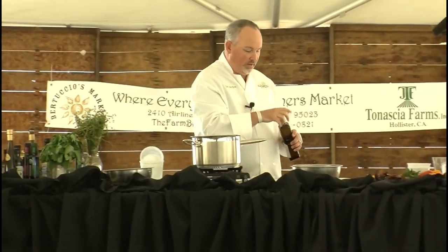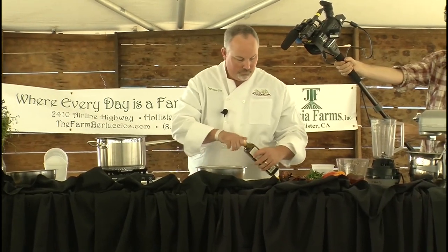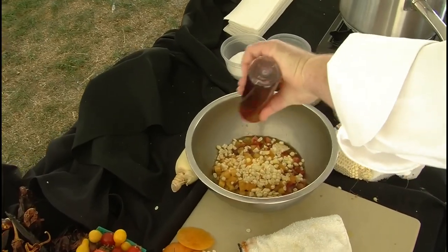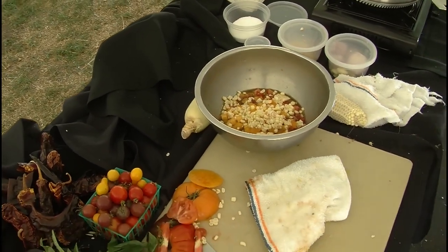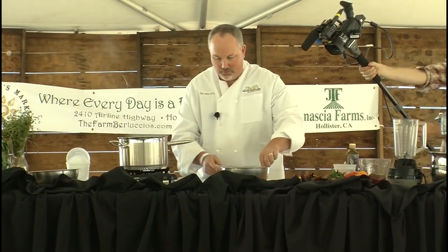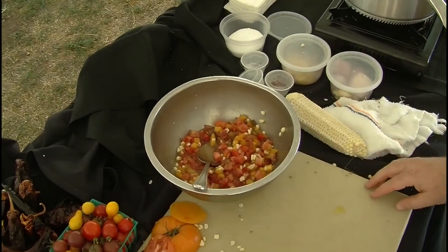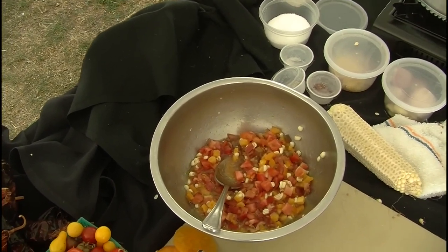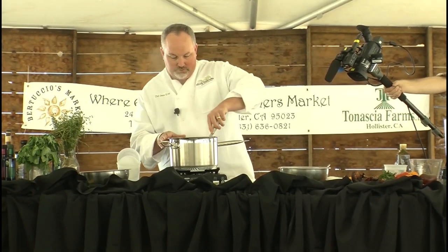We're going to simmer on the corn — I'll let it simmer for about three minutes and then blend it. For the relish, we're going to add a little bit of olive oil and a little bit of red wine vinegar. We don't want it to be a vinaigrette — we just want it to help with the flavors we're creating with the tomatoes. We'll give that a quick toss, add a little pinch of salt, and let that sit for a minute while we work on the rest.